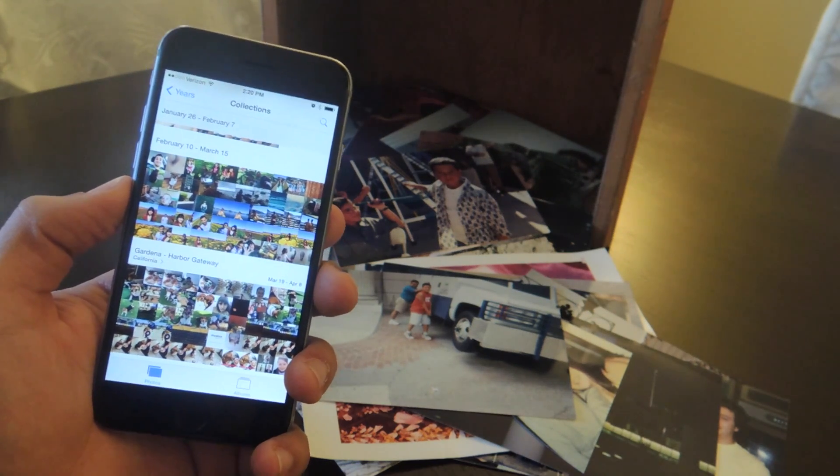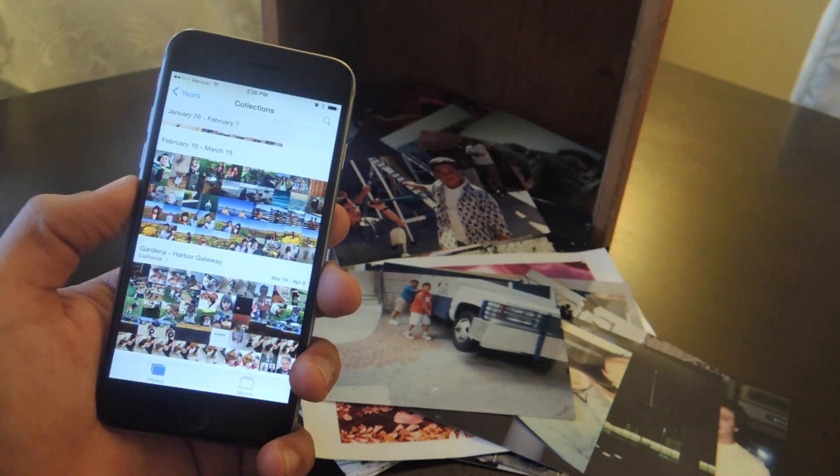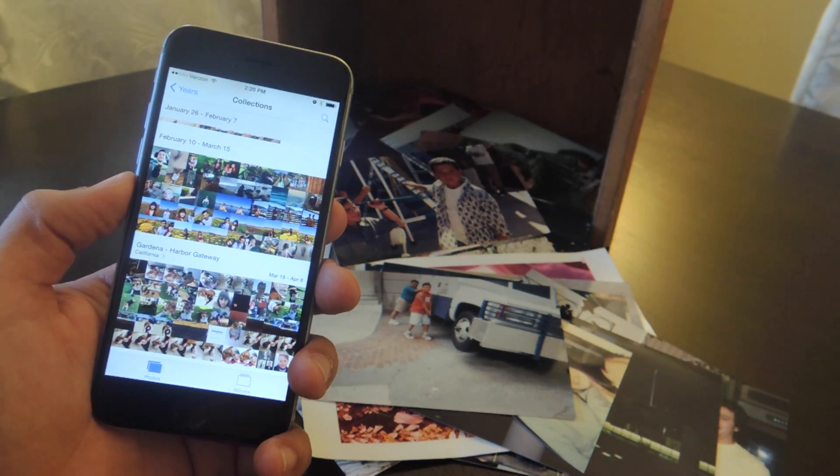What's up everybody? It's Neil here with GadgetHacks, and today we're going over a couple of applications that will help you scan and archive printed photos onto your smartphone.